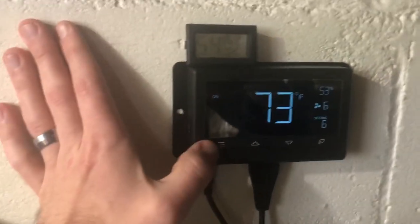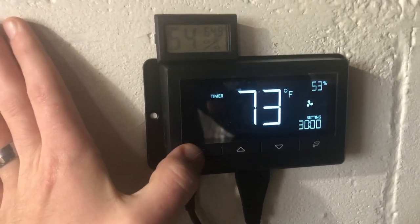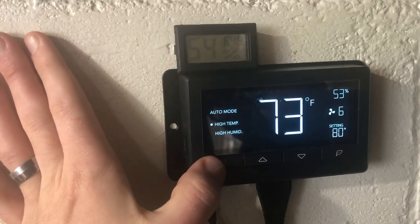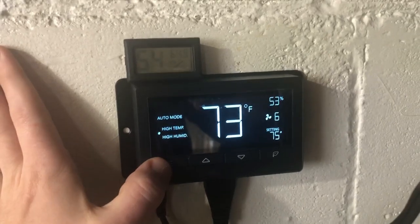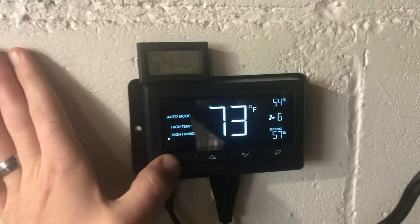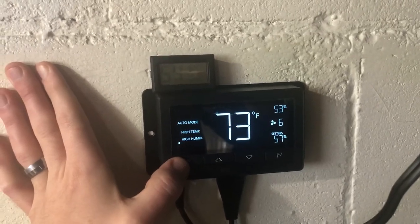I'll show you the controller — really easy to set up. Hit this button and it cycles through on, off, and timer. I have it set to high temp 80 degrees and low temp 75 degrees, same as my heater, so I have that 5-degree differential. High humidity 60 percent and low humidity 57 percent, same as my humidifier controller — also a 5 percent differential.